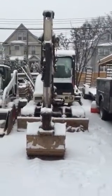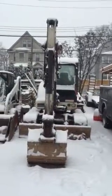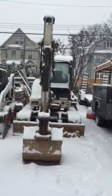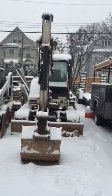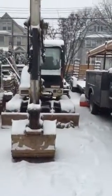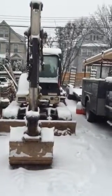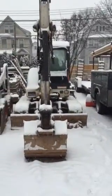Today we're going to do a review of a Bobcat 337 mini excavator. These excavators are no longer produced — they've been replaced by the E50 and E55 — but this is a review for anyone interested in possibly purchasing a used one. Let's take a walk around the machine and give you the good, the bad, and the ugly.